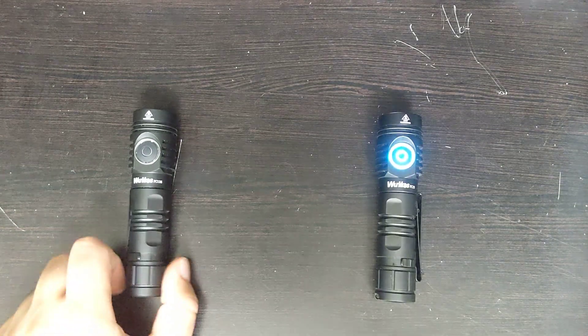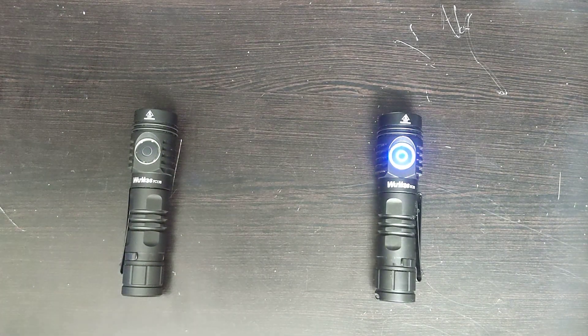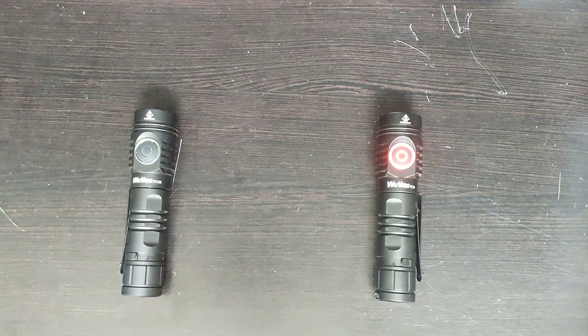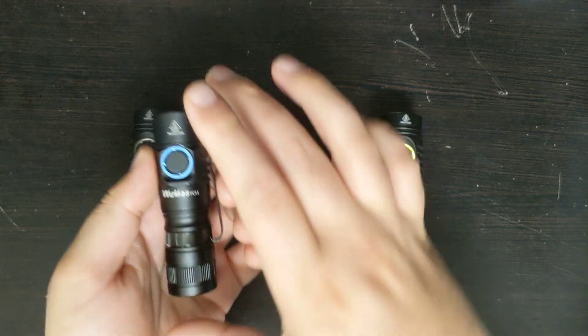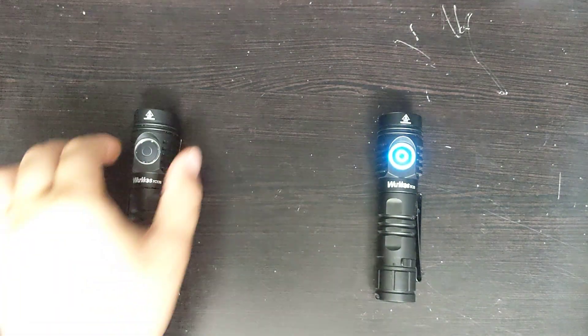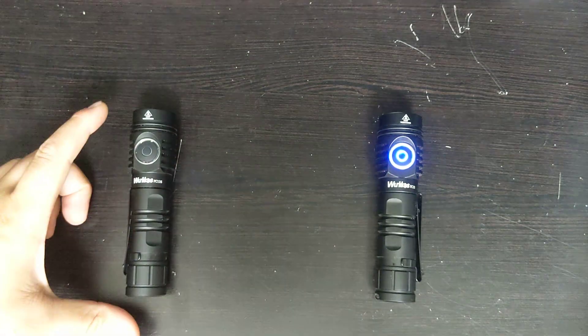Other than that, I really like this flashlight. The body looks really nice. It is a little bit chunkier than some other flashlights, like the WorkCost FC-11 — the FC-11 is much thinner. Even if you're using the long tube, it's going to be thinner, but the FC-13 is a little bit chunkier on top. I think it is also a little bit shorter than the FC-11.